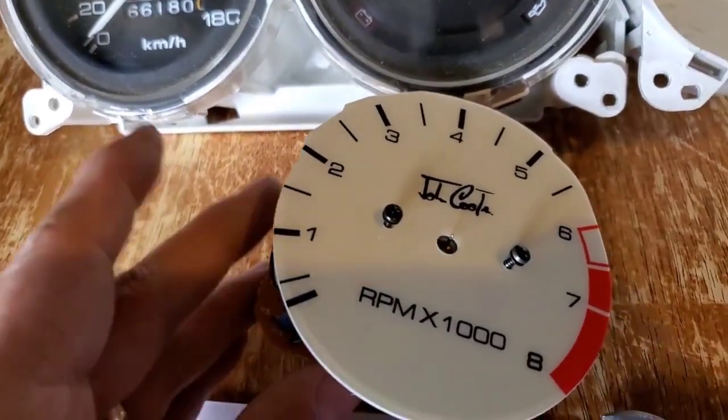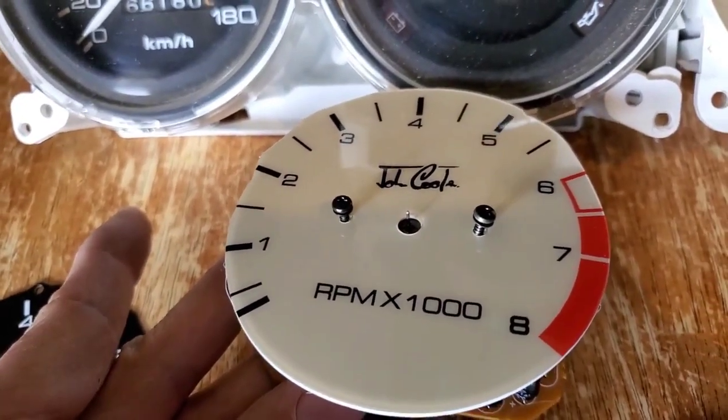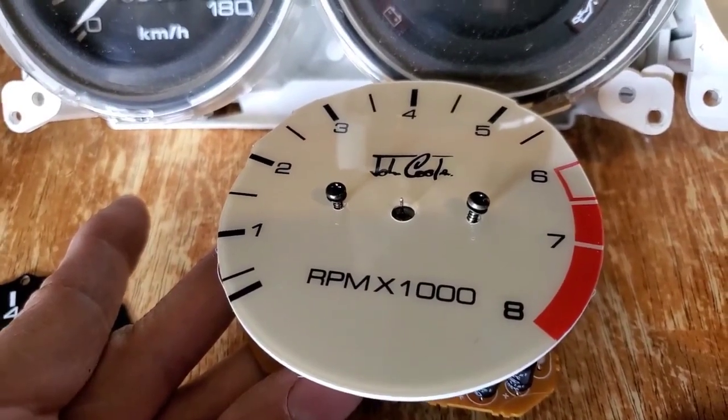I got the faceplate off and the needle off — the needle is a little bit of a pain. When I go to take off the speedometer I'll show you how I did it so it'll make it a little bit easier for you.